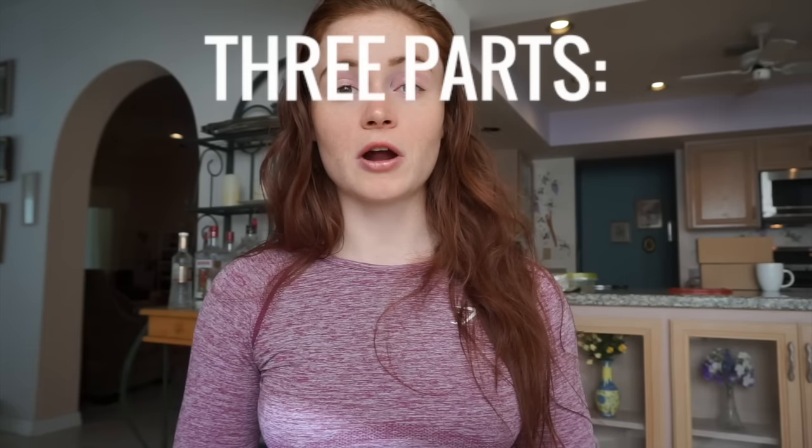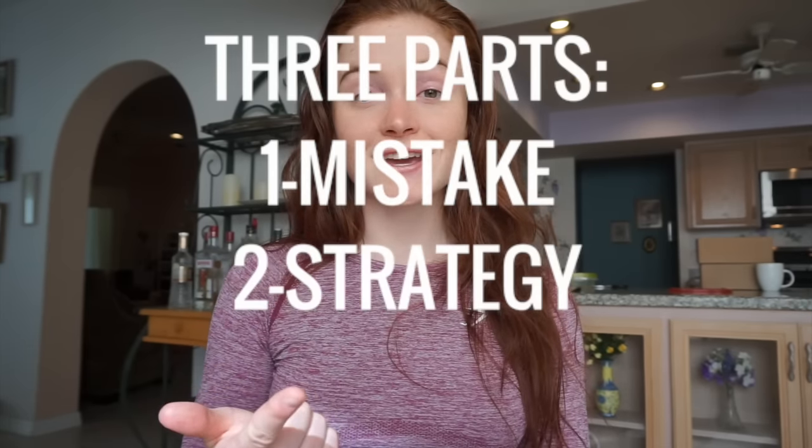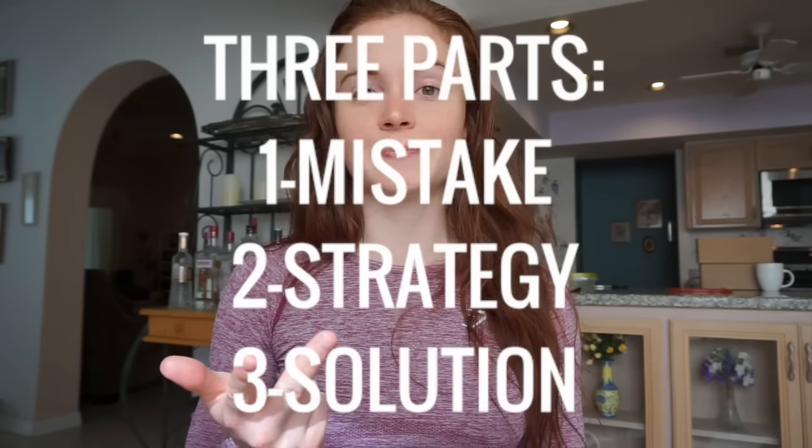I'm going to break our lesson down into three parts: what you're doing wrong right now, the strategy I would use to fix it, and then the specific exercises I would recommend as part of that strategy. Starting with the elephant in the room — squats.